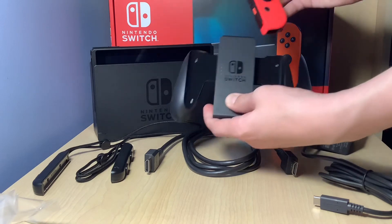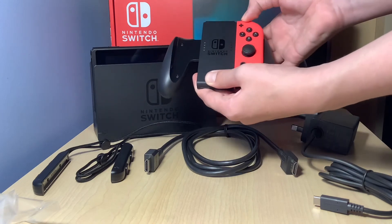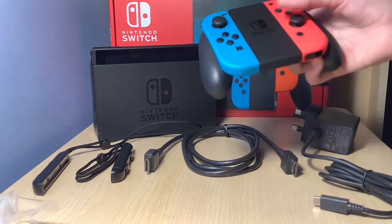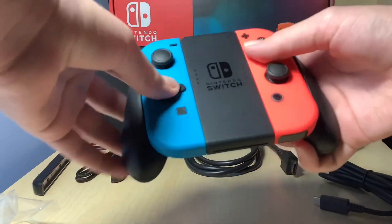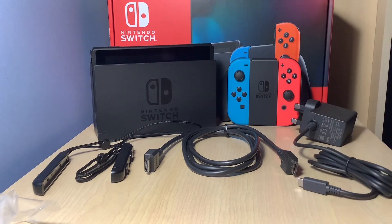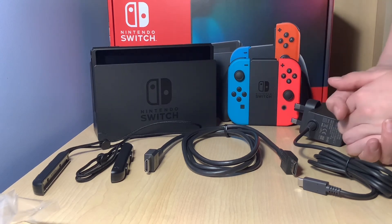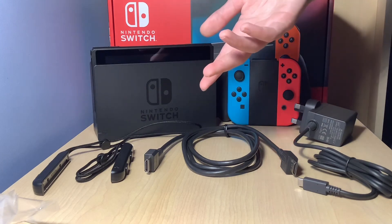Let's put the Joy-Con in — got that clicking sound. And then the other one in. There you go — as you can see, this is the little controller. Looking pretty nice. The box even stands up by itself. Anyway guys, this is the Nintendo Switch. I hope you all enjoyed this video and I'll see you in the next one, probably Nintendo Switch related. See you all in the next one — and goodbye. Before I say goodbye, remember to like and subscribe. Bye bye.